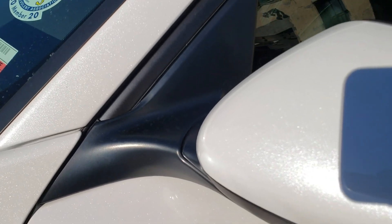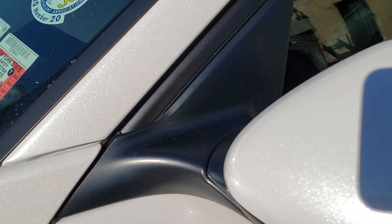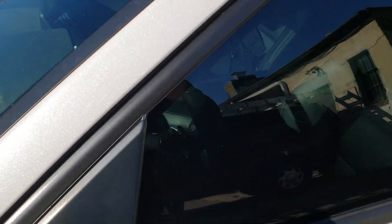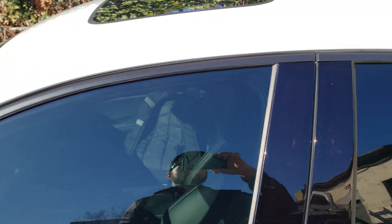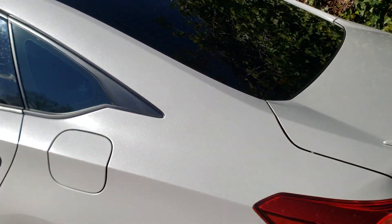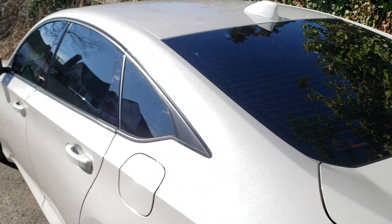I'm sure maybe after a year or two it's going to start to fade a little bit, but you could always just throw a coat on there and you're done. I've done it on another car and it lasted quite a few years and I didn't have to do any maintenance to it. So this is how the Plasti Dip is holding up. Thanks for watching.